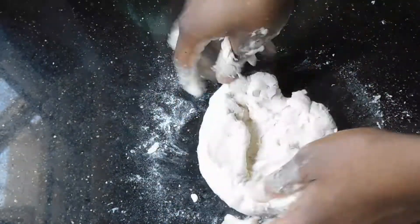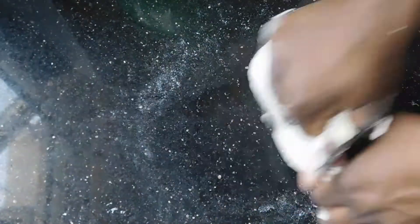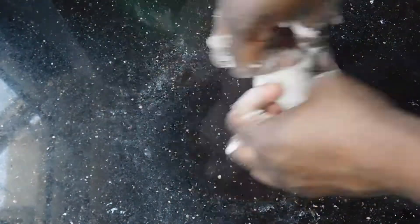At this point I'm just going to knead it for five minutes. Five minutes might seem like a long time when you're kneading flatbread, but trust me the difference between kneading it for two minutes and kneading it for five minutes is actually really large — when you knead it for longer you have a much more smooth dough.